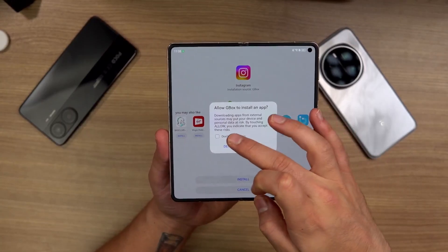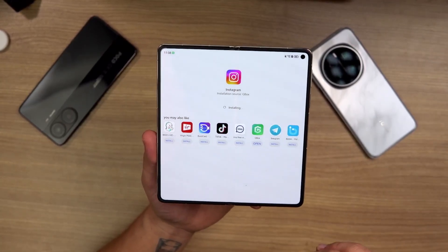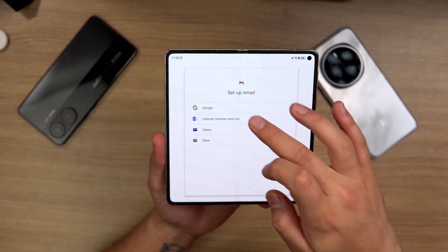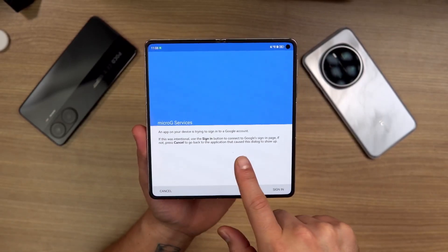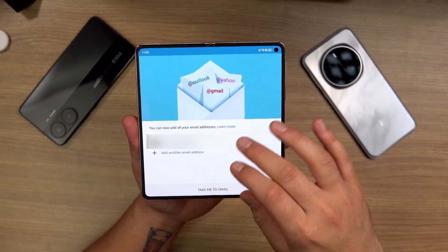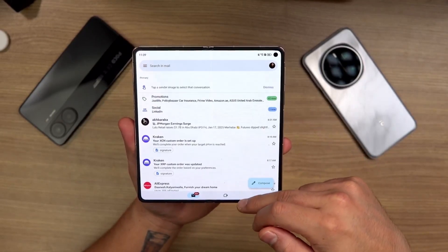Every time you install an app it will ask for permissions, and you can click 'Don't ask me again' to sort that out. To show you that Gmail is working — it'll say to add a Gmail address. This is where the MicroG part comes in. MicroG is what's enabling those Google apps to work on the phone. Let me do a quick sign-in, and there we are — signed in, taken to Gmail, all set up and ready to go.